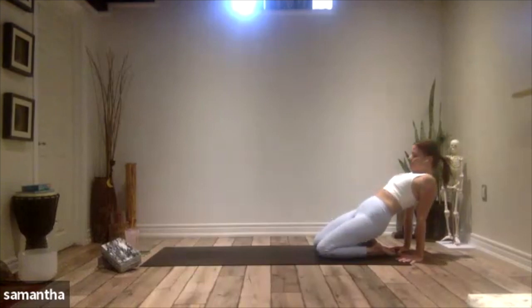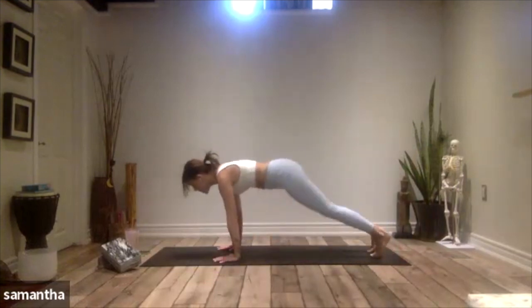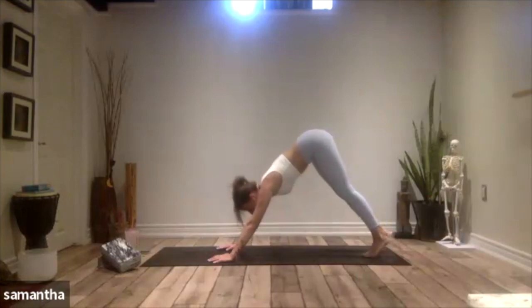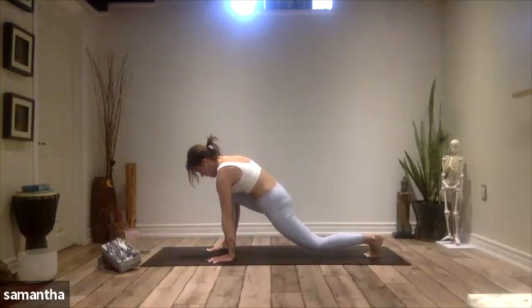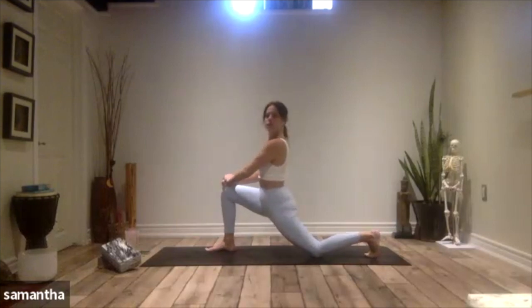Bring your chin back to your chest, come back to center. Walk your hands forward, and then lift yourself up into your downward facing dog. From your downward facing dog, let's step the right foot forward and lower the left knee down. Walk up onto the right knee.